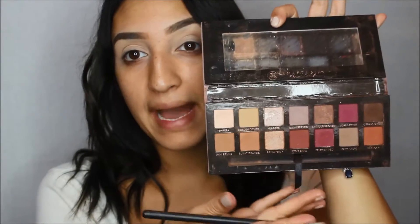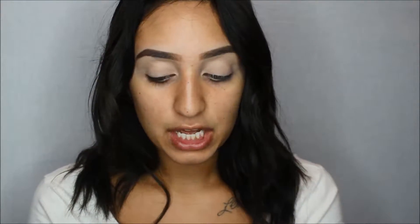I'm going to be using the Anastasia Modern Renaissance Palette, which is pretty much the only thing I've been using since I got it. It is just the perfect fall palette. This look is going to be fairly simple, really good for beginners who want to get into makeup and do a fall look. I'm using a Morphe M401 brush, and with that Real Gar color, I'm just going to place it into my crease and above, blending it out.